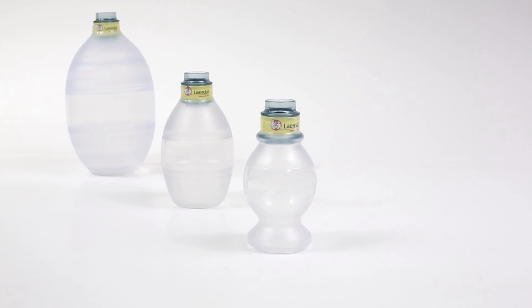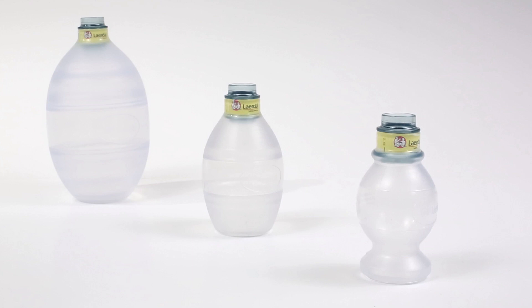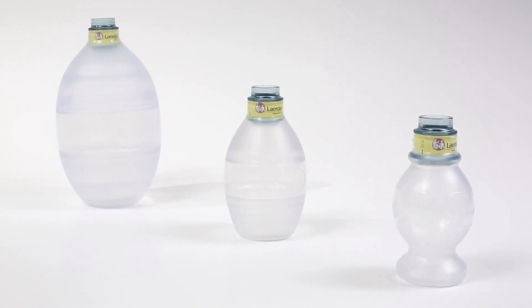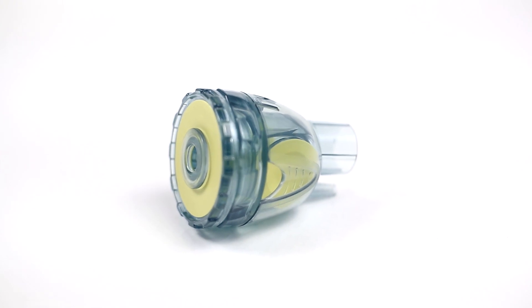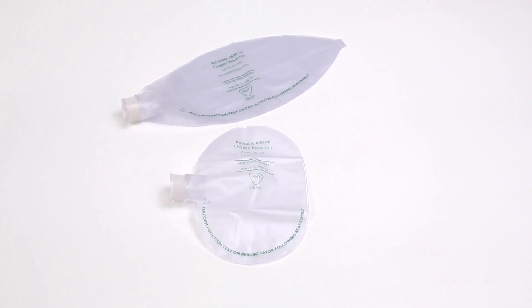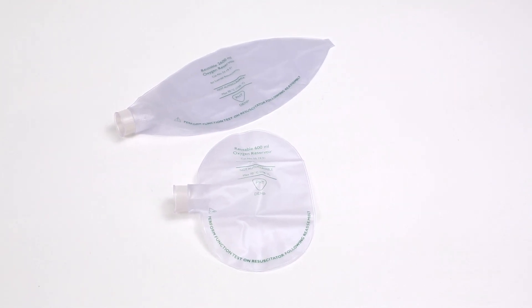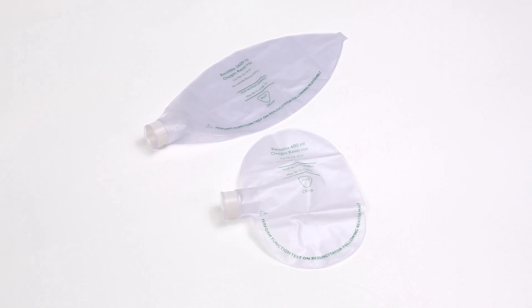The transparent silicon ventilation bag provides excellent re-expansion and is resistant to extreme temperatures. The LSR has an integrated one-way intake and reservoir valve. An oxygen reservoir bag can be attached to the intake and reservoir valve to store oxygen when the LSR is connected to an oxygen source.